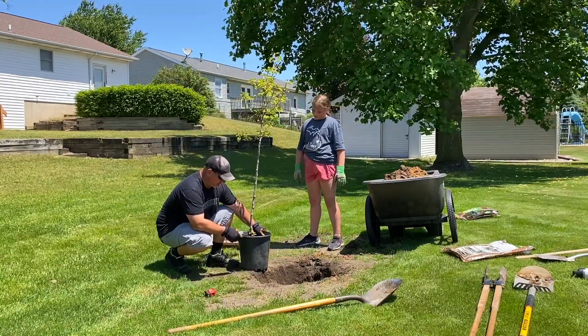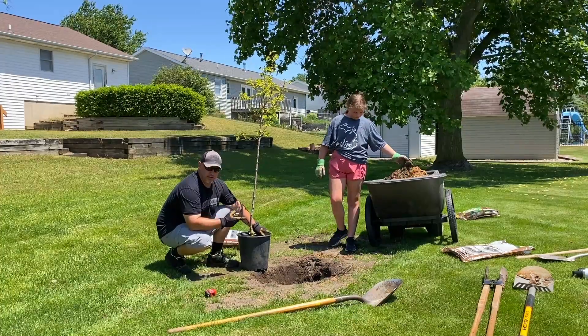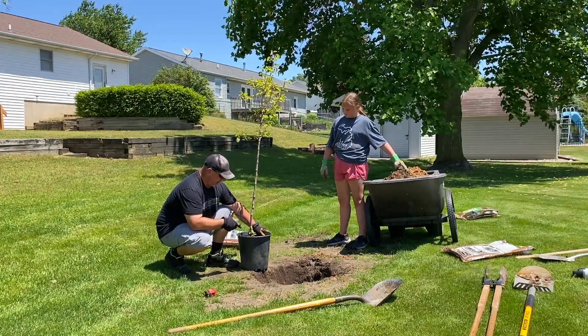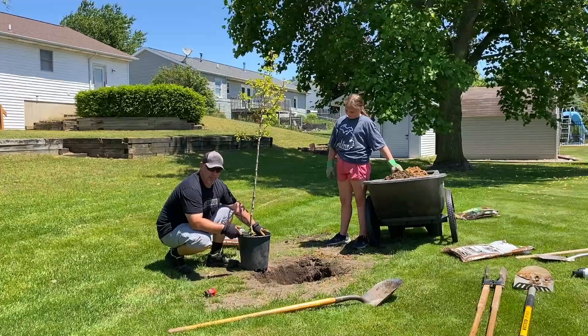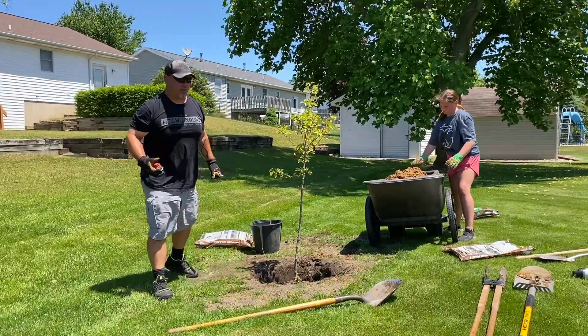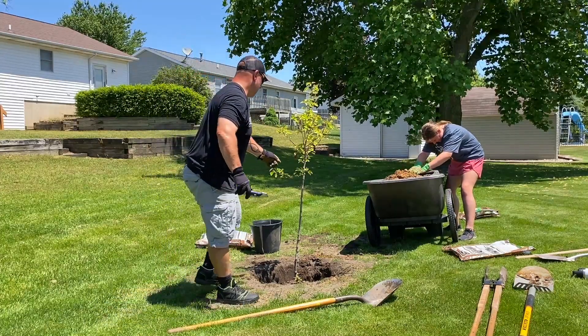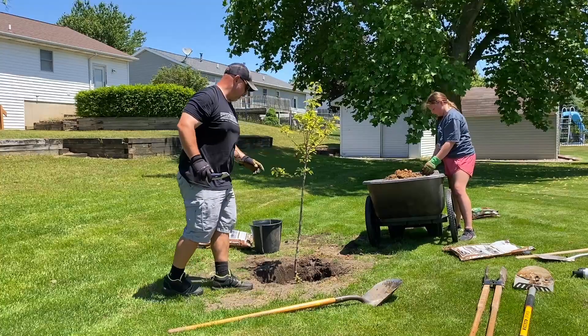We've planted a couple trees around. One thing you've got to do — you've got to name them. A tree up front is called Mo. This one I'll let my wife and kids come up with. I name my tools. I do know from past experience with my wife, you want to make sure it's level as you're doing it, and when you pack the dirt in around.